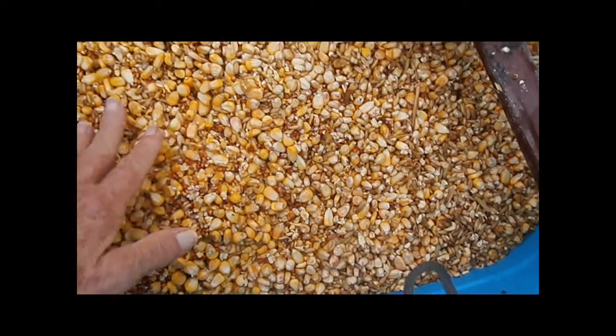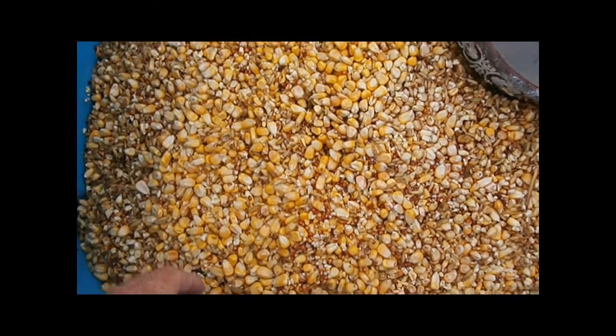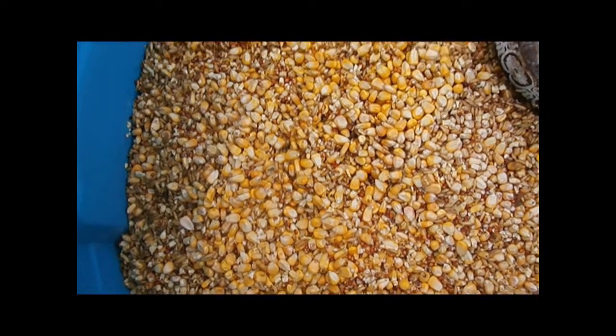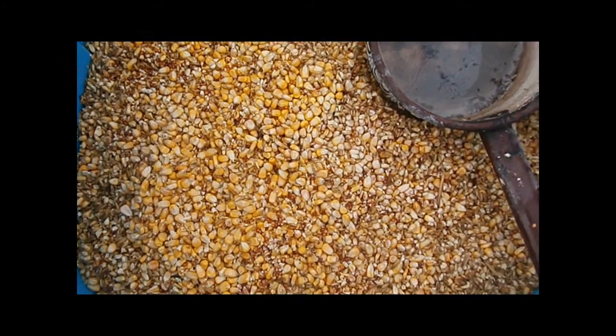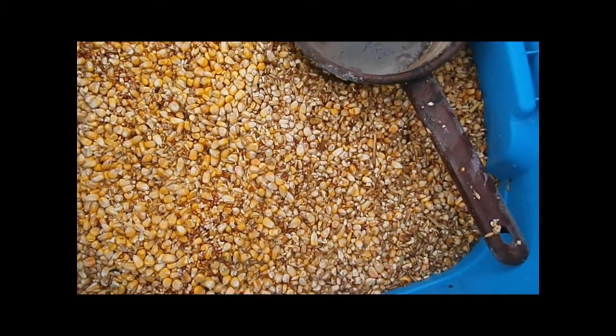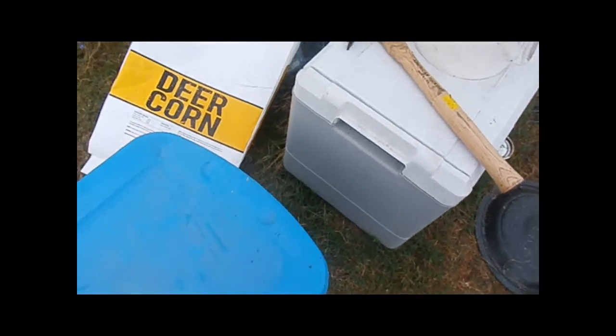It'll take a couple of days to get where it's sprouting and fermented, but they'll really enjoy this and it's good for them because there's a variety of grains. When it soaks and sprouts, as I said in a previous video, it adds nutrients — they get more protein and more other nutrients out of it when it's soaked.